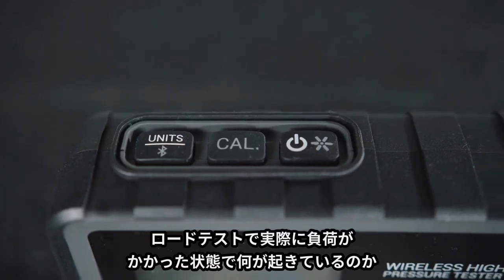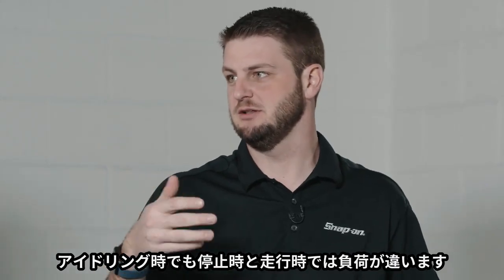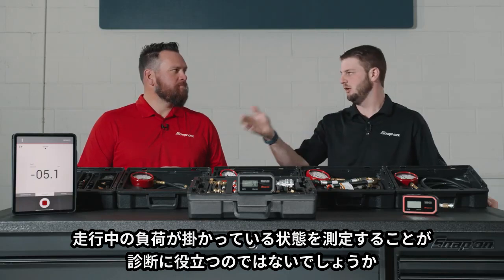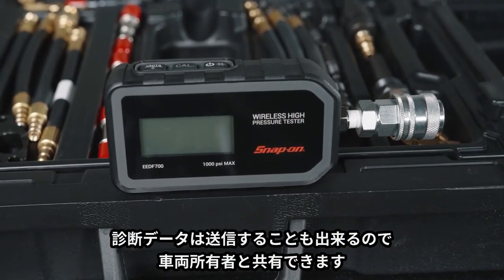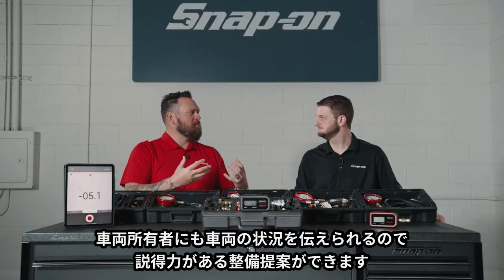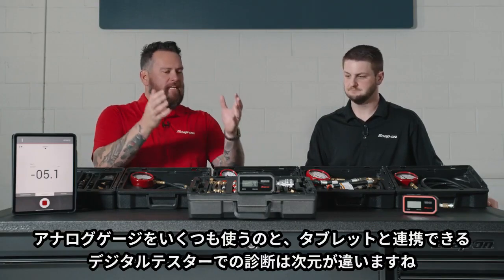You can understand what's going on when you're putting a vehicle under load during a real road test. If it's just sitting at idle, it's not under load, but when you're actually driving down the road trying to get on the freeway and diagnose an issue, this will help you. This is also great to share with customers — you log it, create history, and it gives you all those readings that you can easily send right to your customers so they can see the heartbeat of their vehicle. Amazing technology.